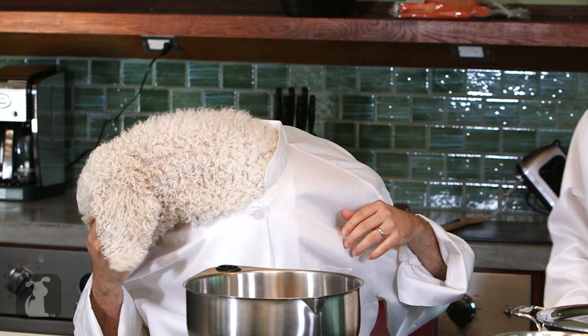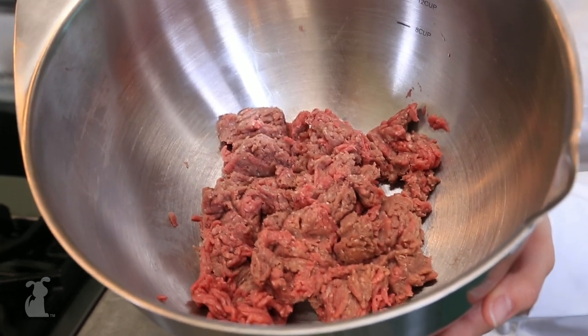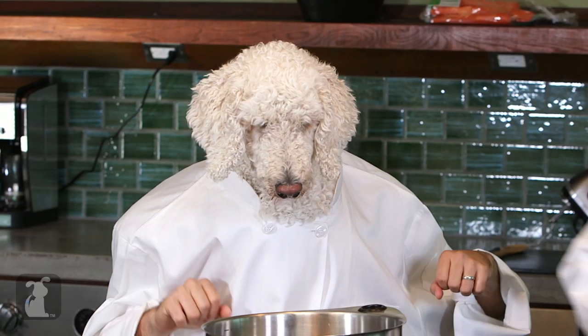Where did I put that ground beef? Well, it's actually right over here, Chef. We got a fresh ground beef, about a pound. Smells delicious. Yeah, you want to take a little smell? Maybe just a taste. Well, we got to save some for the recipe, Chef. You're right, that's why I keep you around, folks.